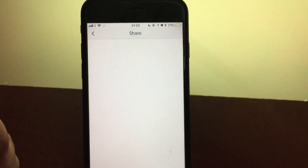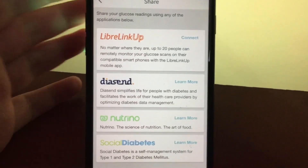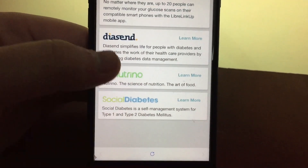Because it's on your phone, you are also able to upload your data to different platforms. One thing you can upload your readings to is Diasend, which is a diabetes cloud management platform. My diabetes clinic uses it, so when I scan my Freestyle Libre sensor, the readings automatically send to Diasend and my nurse or endocrinologist can access it automatically.